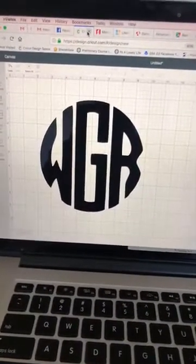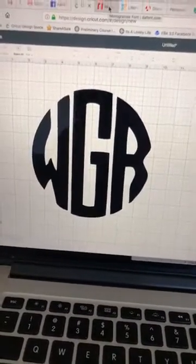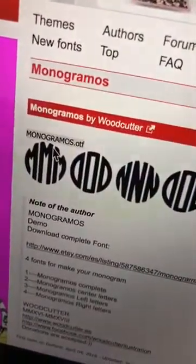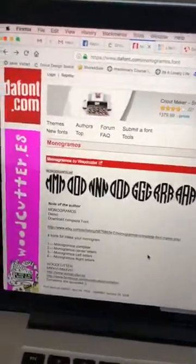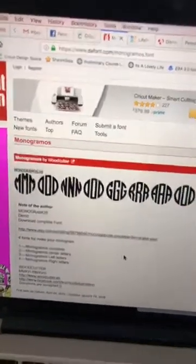First of all, you need to have the correct font. One of the fonts you can use for this is called Monogramos — whatever you want to call it — and it is on dafont.com. This is a free font, but it is for personal use only, so if you wanted to use it to sell something you would need to purchase the rights to use it.